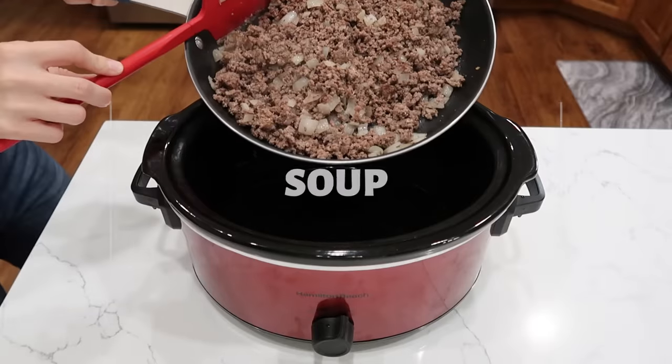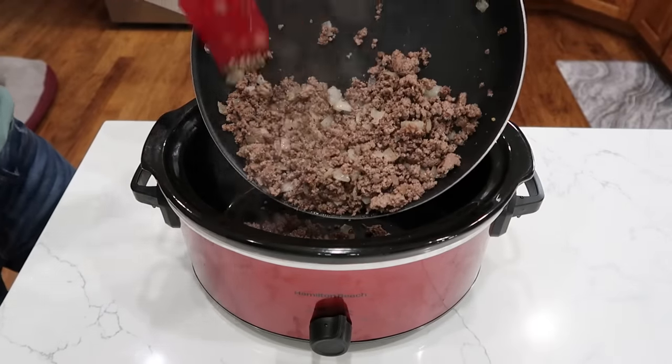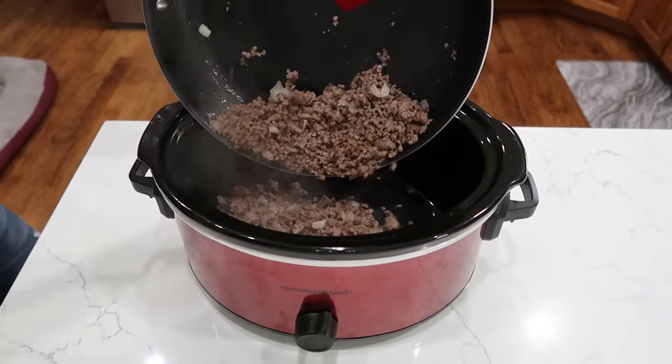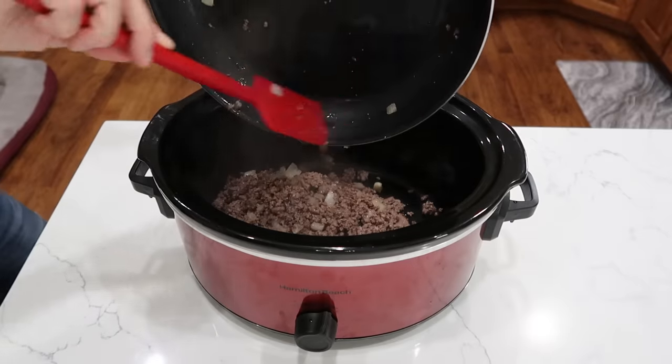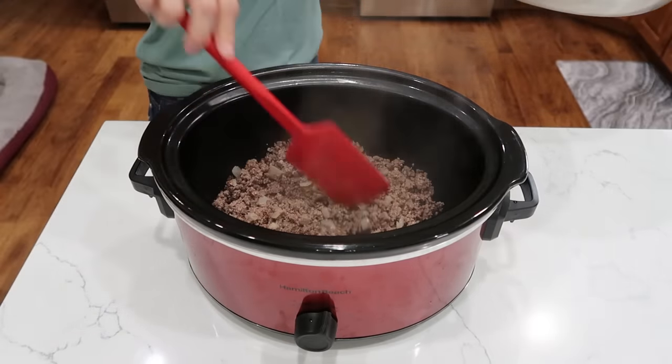We're starting with a large crockpot. In will go one pound of ground beef browned with onion and garlic. You want to make your house smell like you are doing something — brown these up in a skillet, and then you don't have to do anything else. Your whole house will smell amazing.